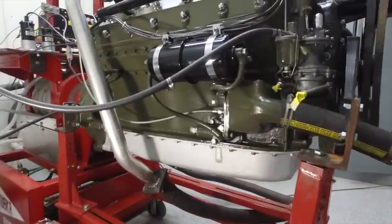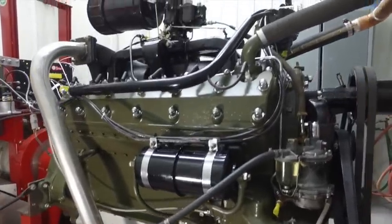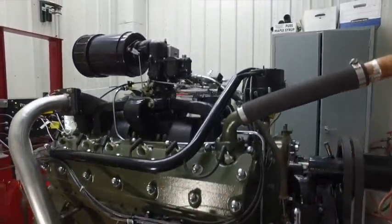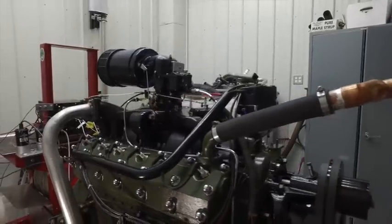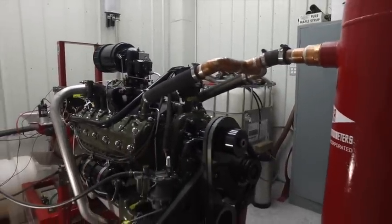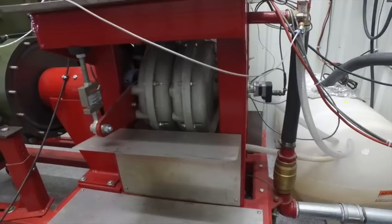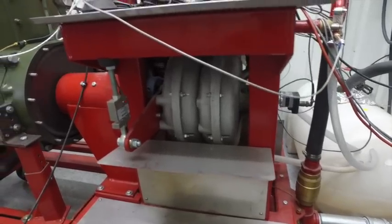The break-in starts with about an hour of just running the engine, inspecting everything, making sure there's no leaks, and varying the speed. I like to get the temperatures in the engine and let it run for a while. Play with the oil pressure a little bit — test the oil system, might take it clear up to 100 pounds just to make sure nothing blows. Then it's time to start making some pulls.